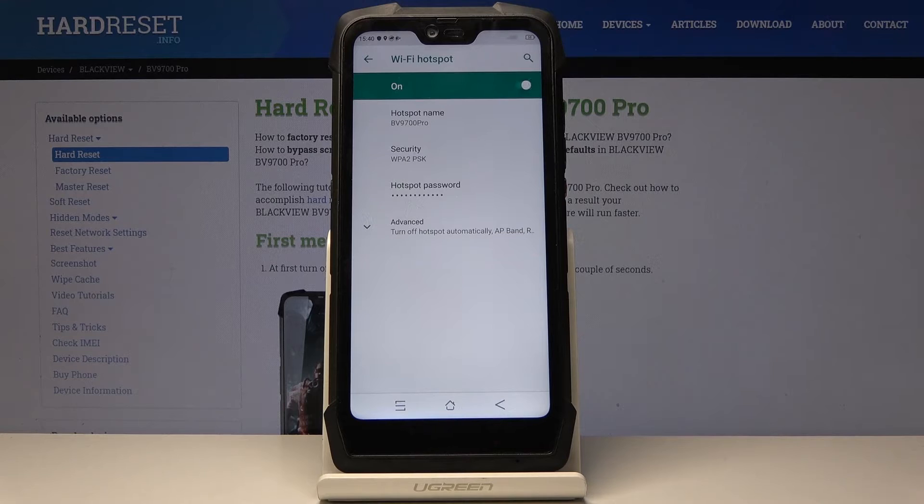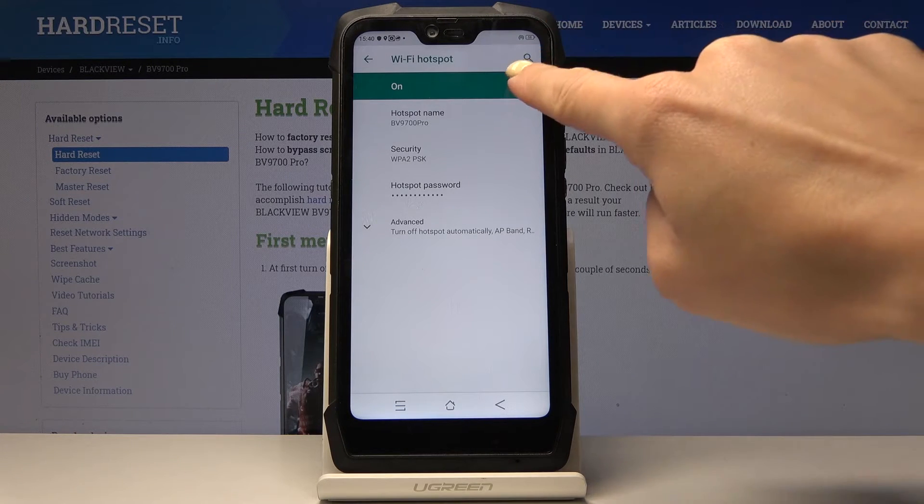Simply by tapping on the switcher you can activate your portable hotspot — and that's it. Now you can share your network with other devices, with your friends. And if you'd like to switch it off, you can do it the same way, simply by tapping here.